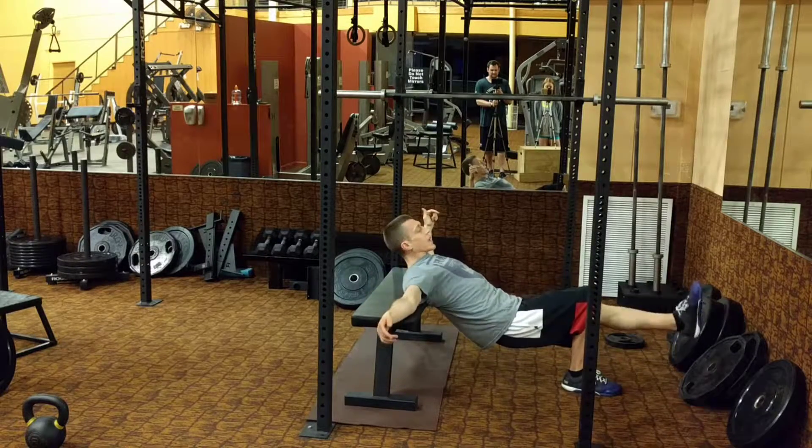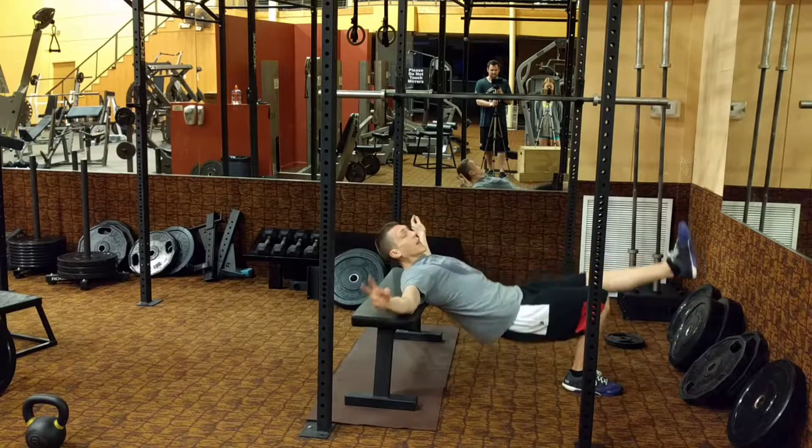Switch to the other leg — same exact thing right here. That's your second exercise.